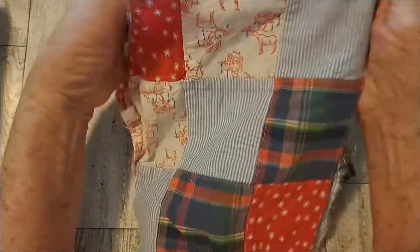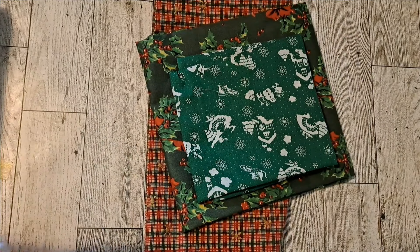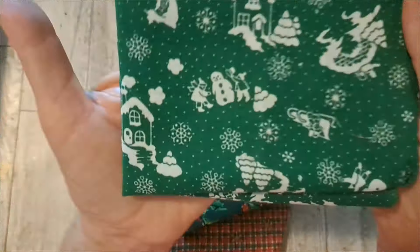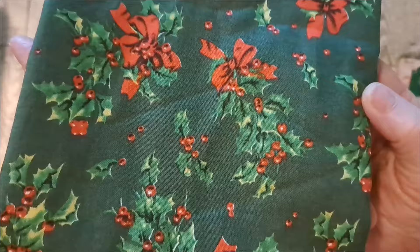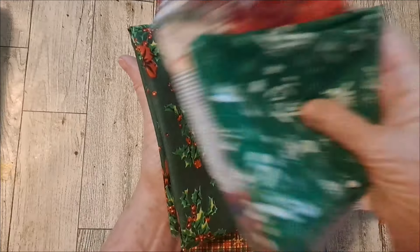I tore this up from something, but I thought it'd make fun pockets or whatever you wanted — it has the reindeer here. I have this green with the little houses and snow people or snowmen. And this beautiful one, which would make a beautiful cover — lots of holly and bows. And this, which would complement it with the little gold snowflakes.